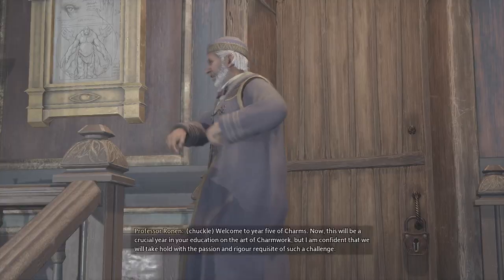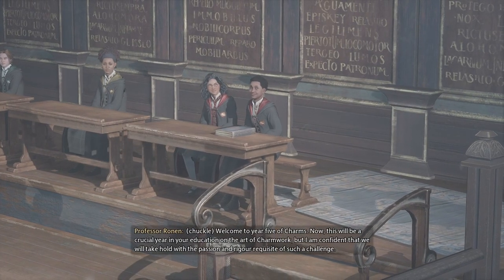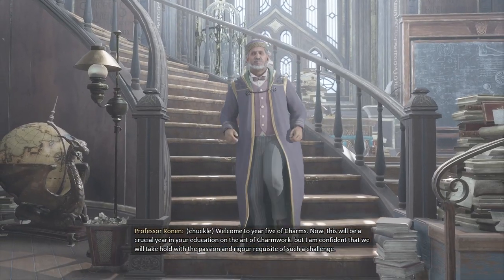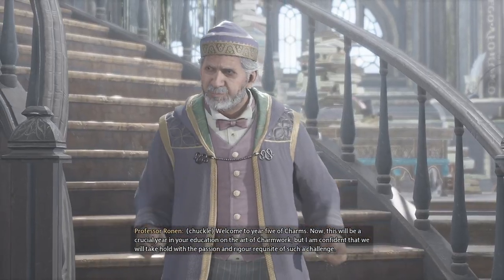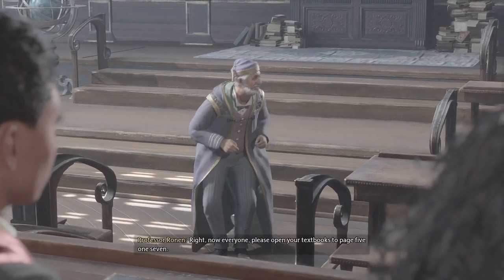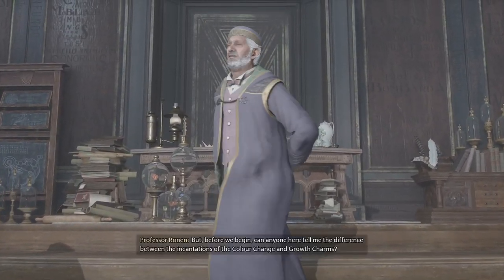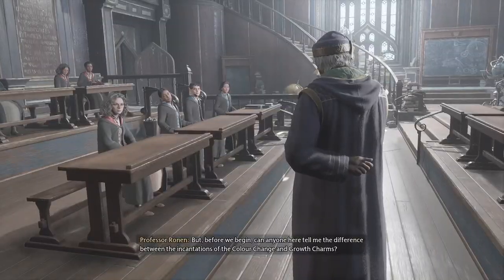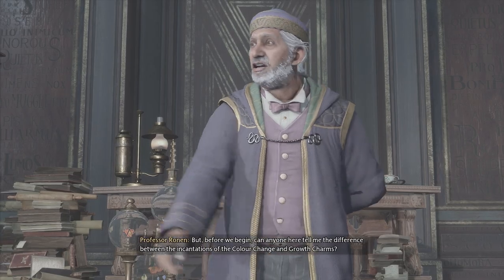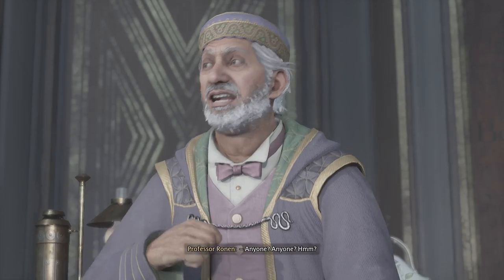Shall we begin? Welcome to year five of Charms. This will be a crucial year in your education on the art of charm work, but I am confident that we will take hold with a passion and rigor requisite of such a challenge. Right, now everyone, please open your textbooks to page 517. But before we begin, can anyone here tell me the difference between the incantations of the color change and growth charms? Anyone?